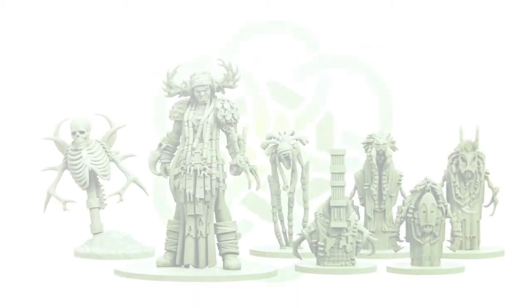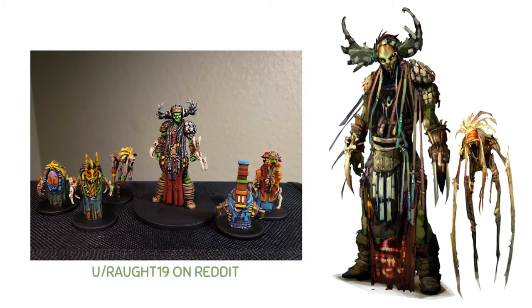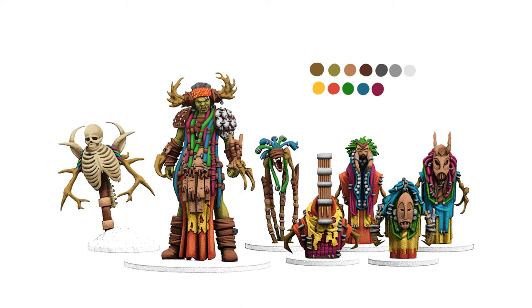Before I ever sit down to start painting, the first thing I do is reference colour ideas to prepare a colour scheme concept. I'll typically reference a combination of the character's concept art on the box and some existing paint schemes done by my fellow miniature painters. I knew that for Rattlebone and her crew I wanted to incorporate some bright colours, and I was really inspired by a particular paint job by Michael Jardel, whose Twitter I'll link in the description. I adopted a few of his ideas into my own colour scheme and created a concept in my digital art software. I won't go into detail here since I've already made a video detailing that process step by step — it'll be linked in the description below.